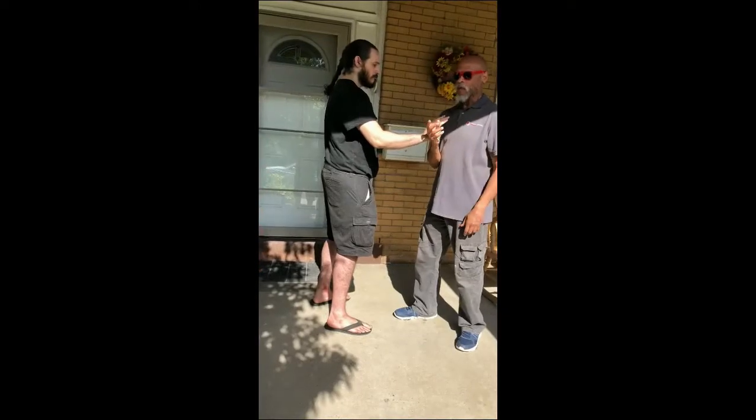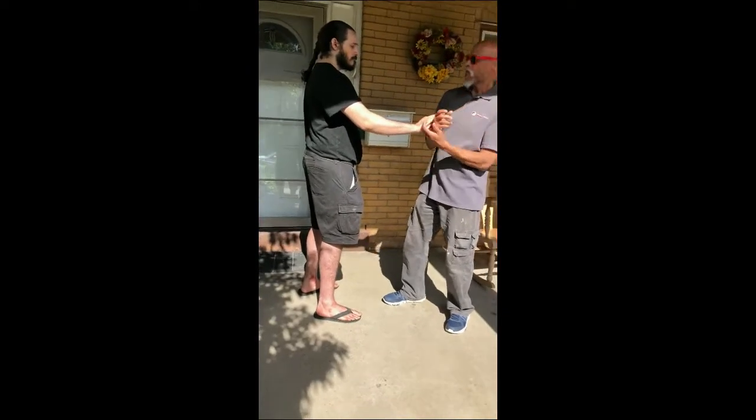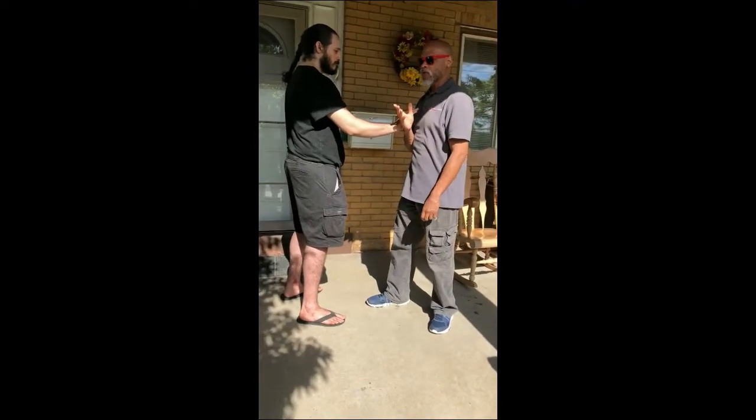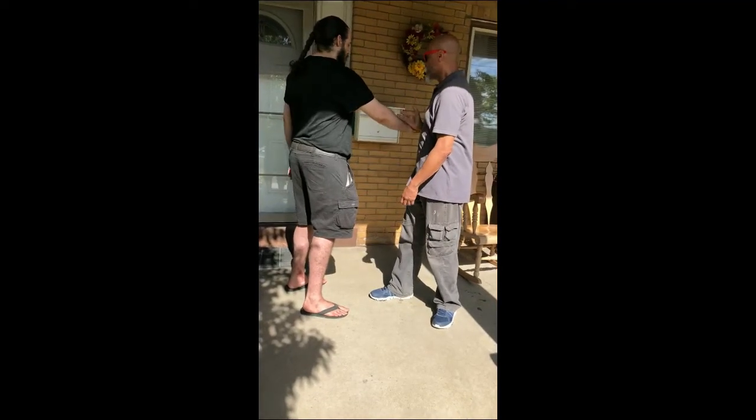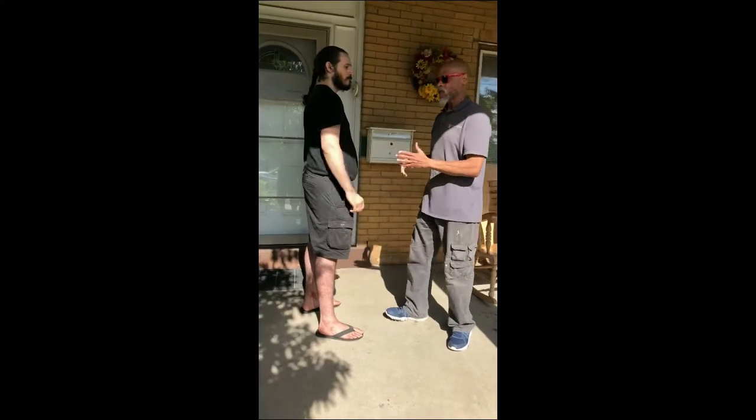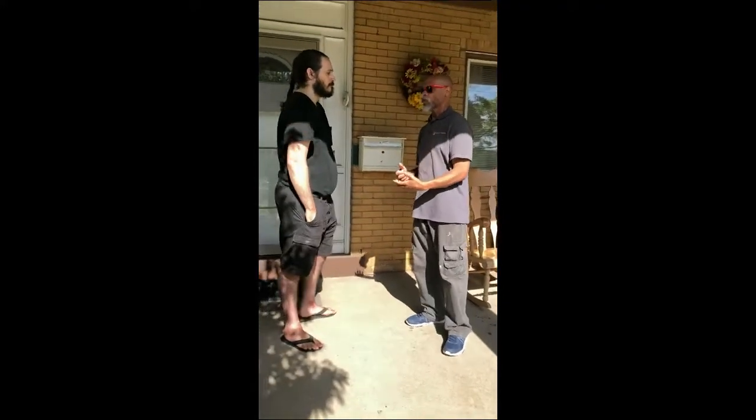If I was defending, I wouldn't just wither away and let you overtake me. I would want to take control over you. I want to connect, I want to feel your center, and I want to guide you to where I want you to be. There's a term in Tai Chi — 'steel wrapped in cotton' is what you feel.